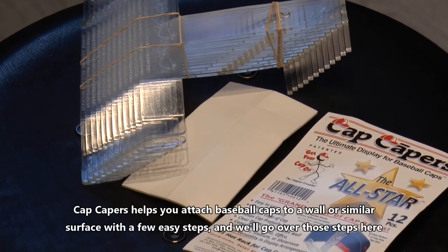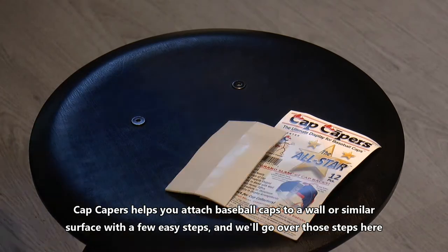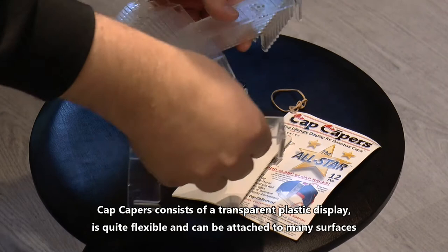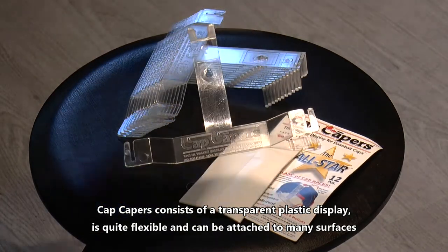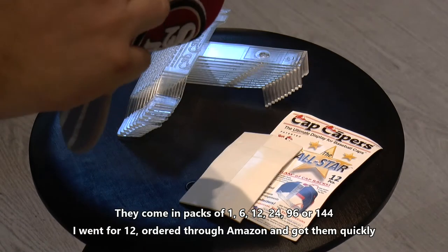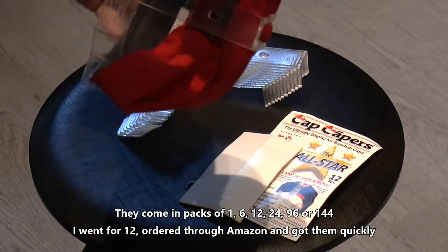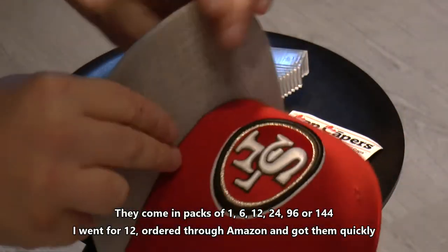Cap Capers helps you attach baseball caps to a wall or similar surface with a few easy steps, and we'll go over those steps here. Cap Capers consists of a transparent plastic display. It's quite flexible and can be attached to many different surfaces. They come in packs of 1, 6, 12, 24, 96, or 144. I went for 12, ordered through Amazon and got them quite quickly.